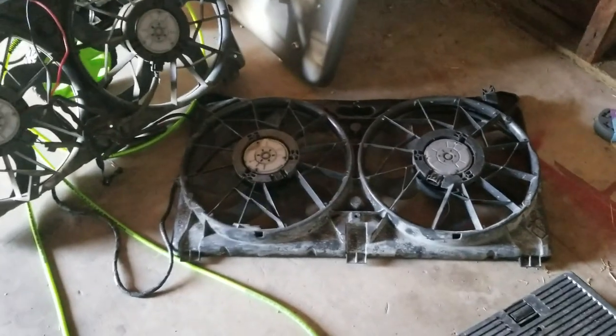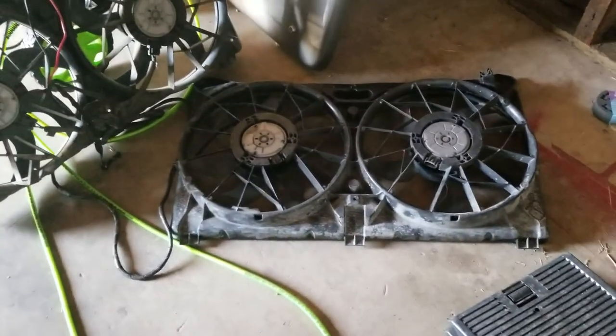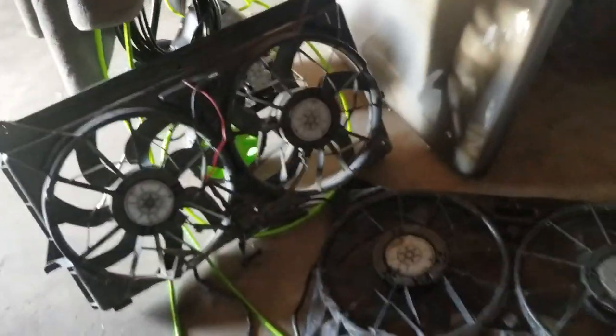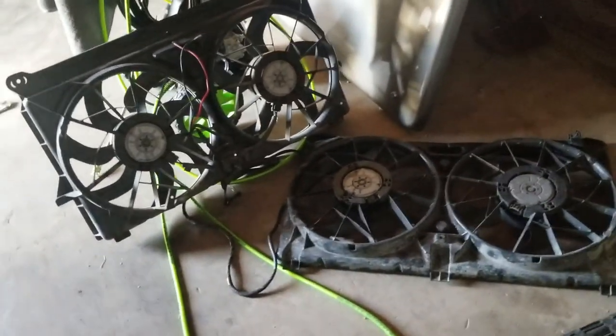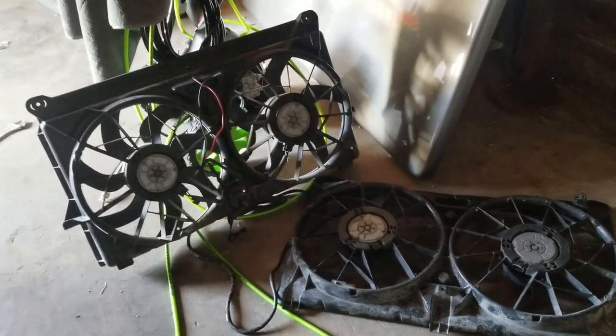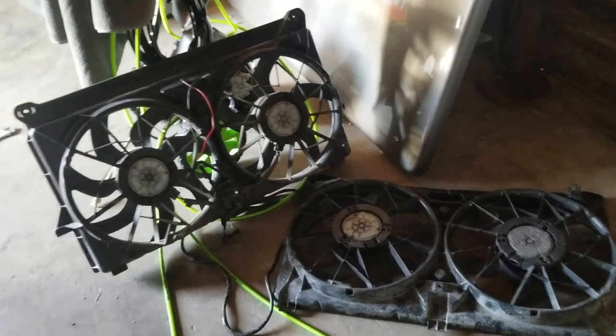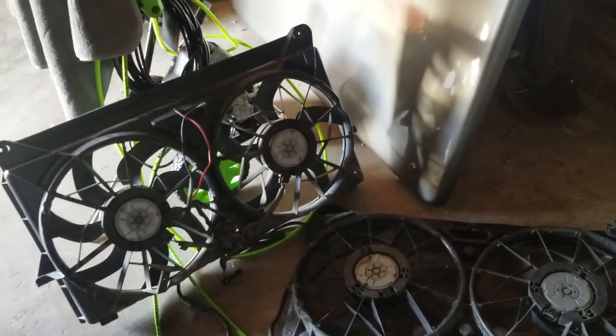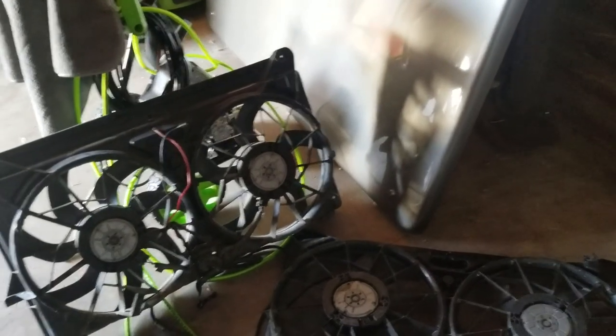This one's going in the crew cab. I'm gonna order pigtails - regular GM pigtails for the Silverado - and then wire them up to a standalone harness with a thermal switch in them, unless I can get the guy to do a 411 swap for me. Then I'd just wire them to the ECM.